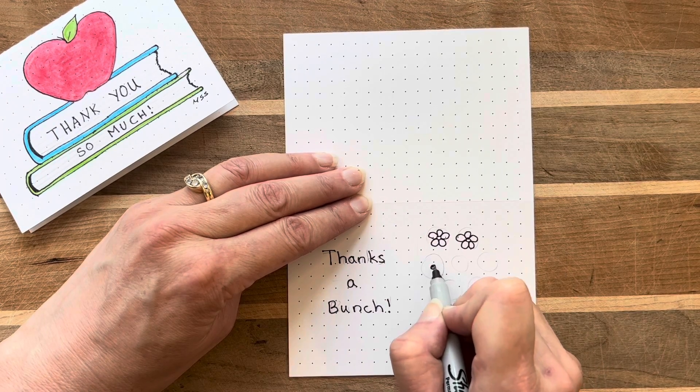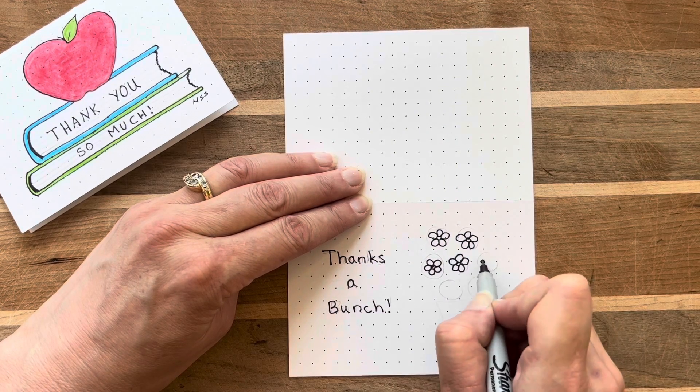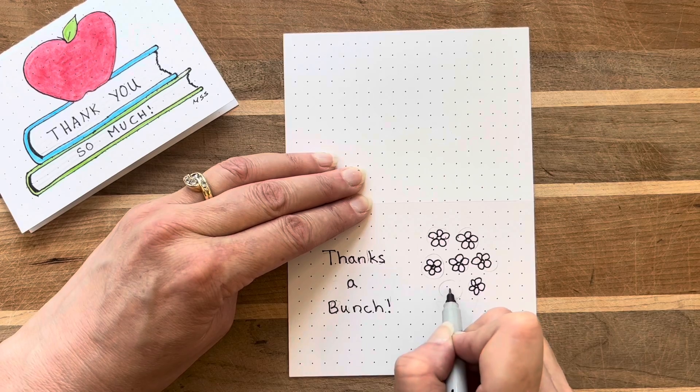You could personalize this card by drawing tulips or roses or somebody's favorite flower instead. I love to draw these cute and sweet little five-petaled flowers because they are a classic.